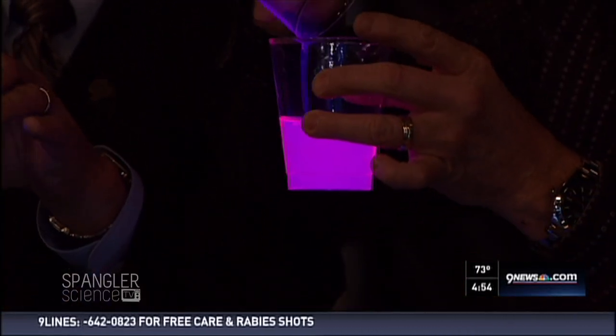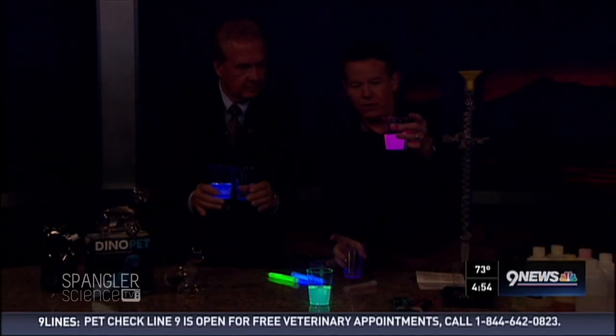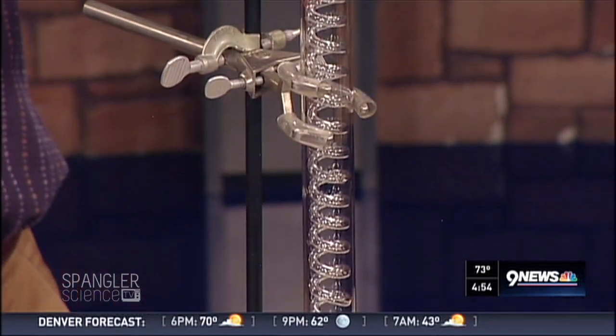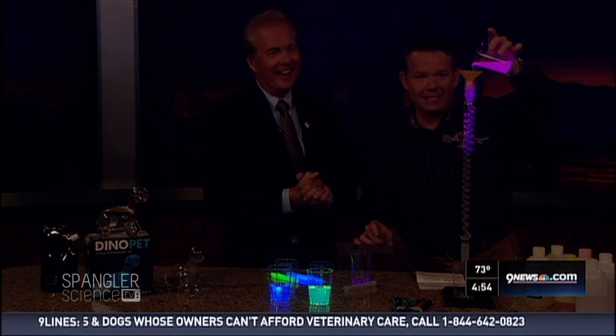Now follow me over here and look at the apparatus we have set up. This is glowing and it's glowing without giving off any heat. We're going to talk about bioluminescence. Here's the setup — it's a column with glass spun on the inside in a spiral. As you dim the lights and the liquid pops down, you just get the coolest chemiluminescence.